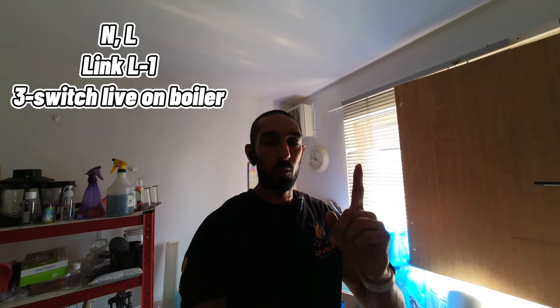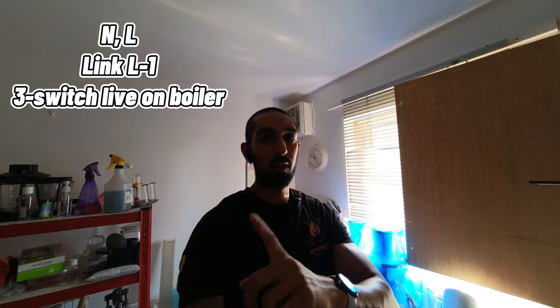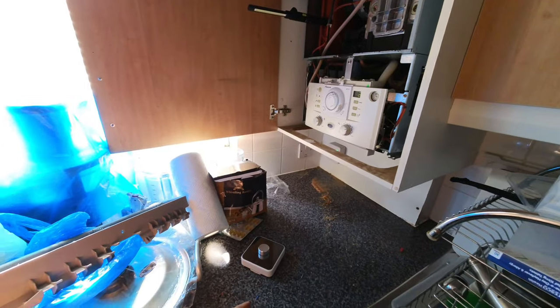In terms of installing a Hive to a combi boiler, that's as simple as it gets. Remember: in your receiver you need a live and neutral supply, put a link between live and terminal one (your common), and when the demand comes on that sends 230 volts to terminal three (your switch live) which goes back to the boiler and tells it to come on for heating. There are different ways to wire it depending on the boiler, but this is the simplest. I'll put links to the other videos in the description.